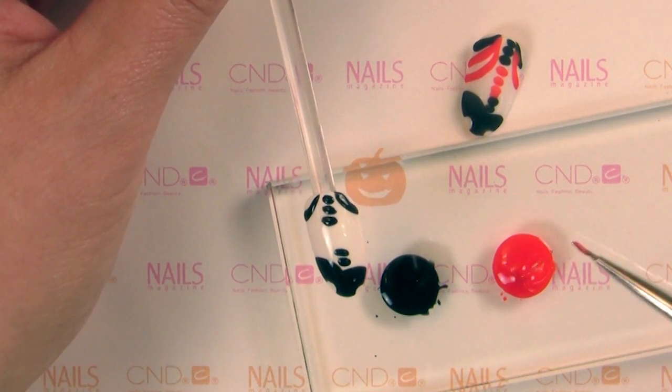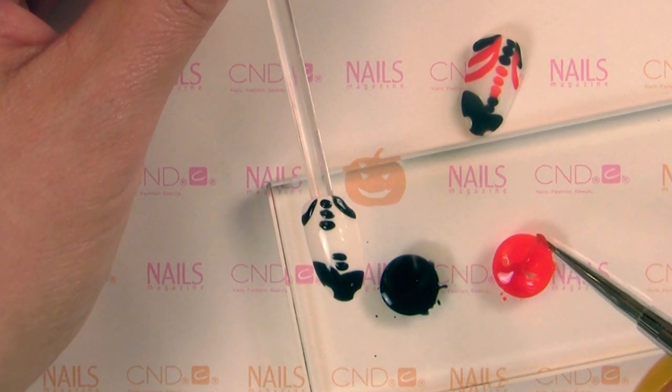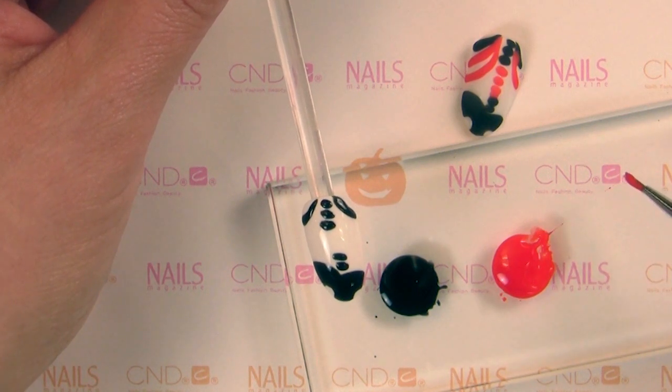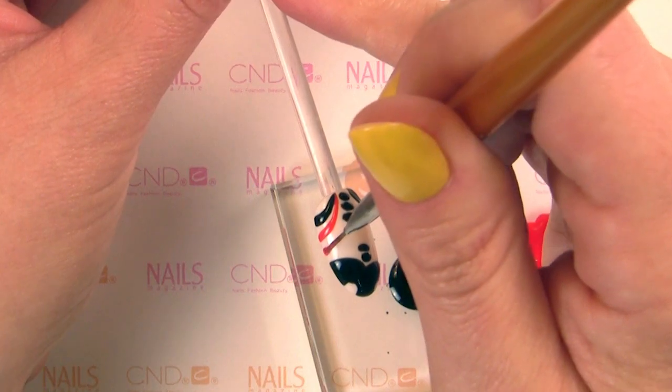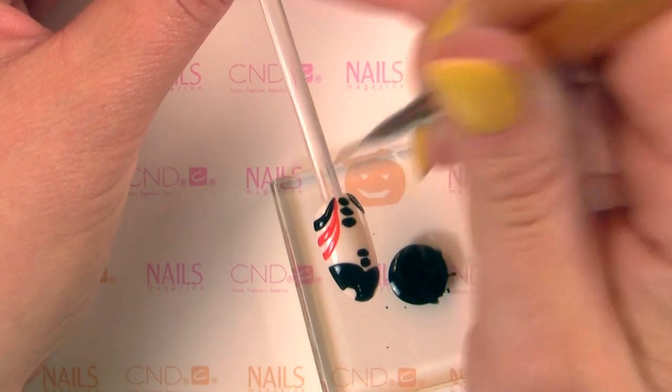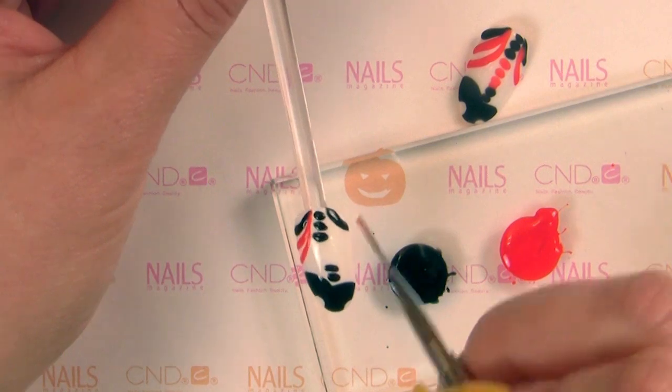I'm going to switch my brush. Now we're going to go into our electric orange, and it is equally as thick. You can see this is leaving a trail — we like trails. For those of you that follow CND at Fashion Week, you might remember this from our very first season with Libertine.